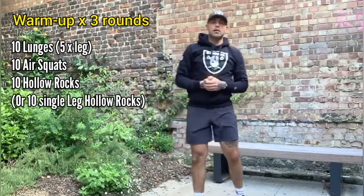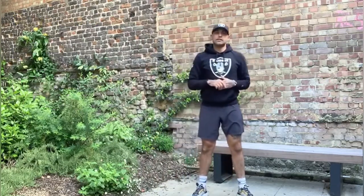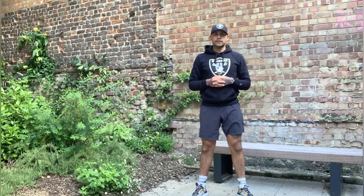To get ourselves nice and prepped, you can do that warm-up for three rounds. That's going to take us on to our strength work for today.